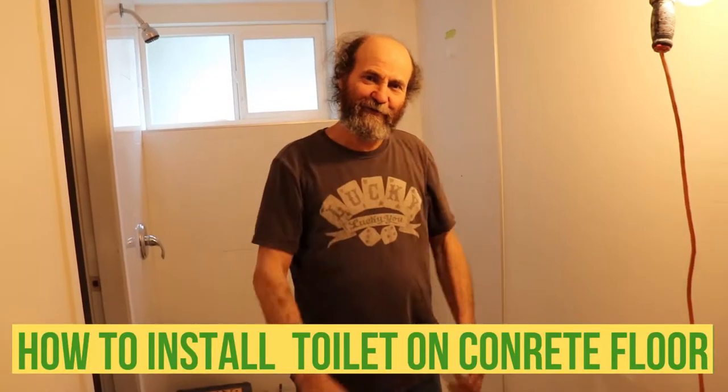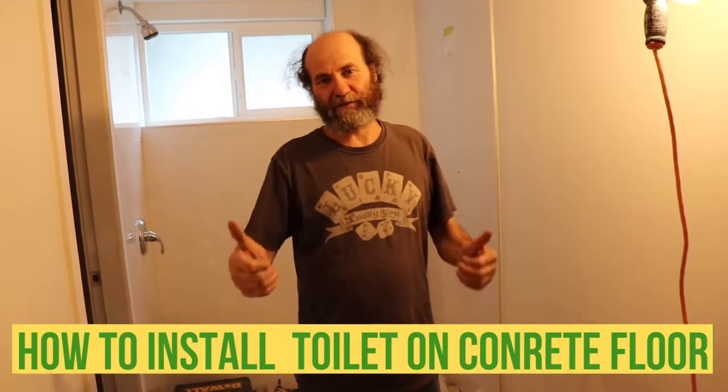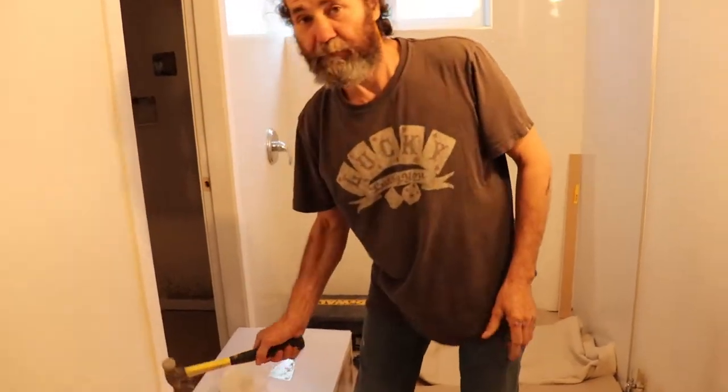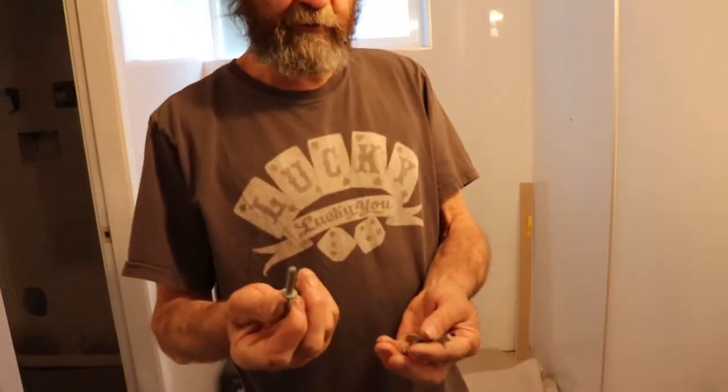Hello my friends, here is Bayan with Bayan Hedon. Today I'm gonna show you how to install a toilet flange on the concrete floor. What we're gonna use here is our old hammer drill, a hammer, and those pin anchors.